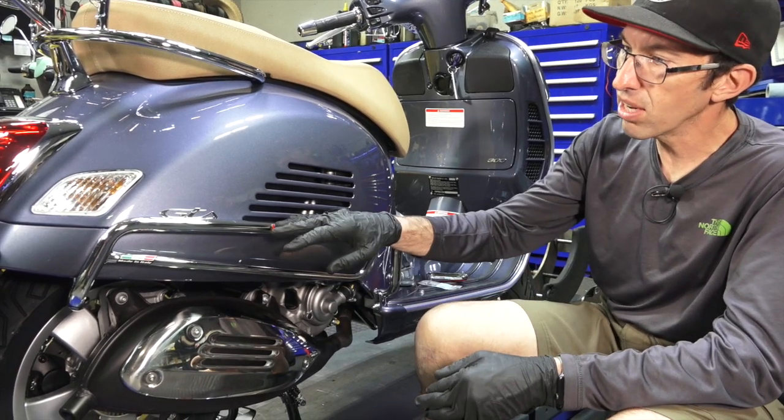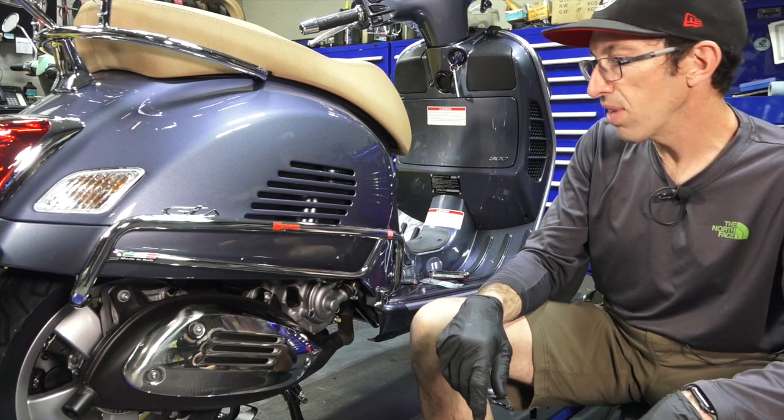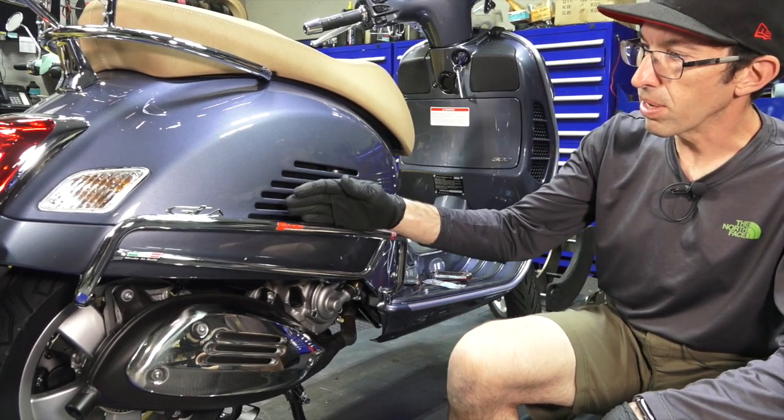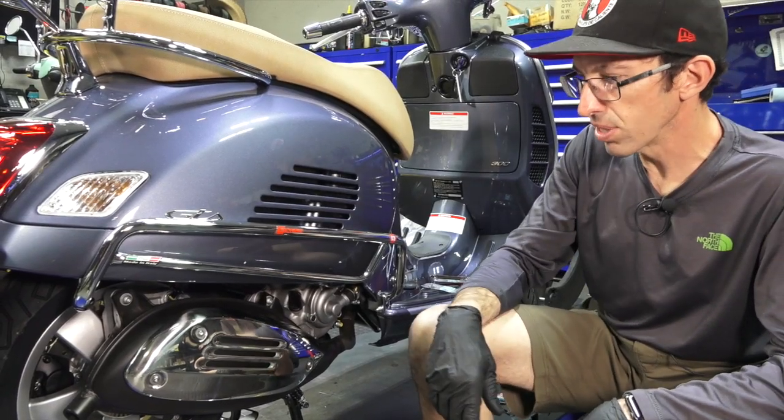Many of them also fit the older Vespa — they're just an updated version of the accessory. I'm going to have installation videos for each one of these accessories covering what they do fit and what they don't. Here we're going to go into installation, so let me go over the tools needed.